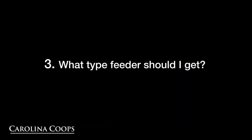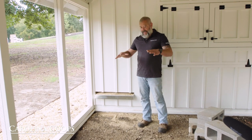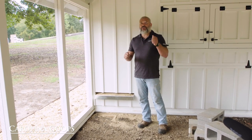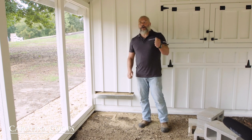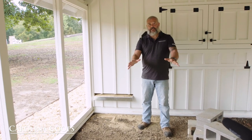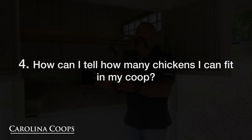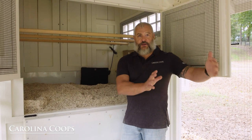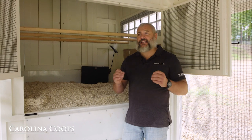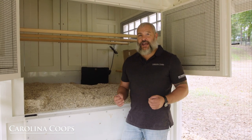A question we get all the time: Matt, where do I hang my feeder? One of my favorites is a regular galvanized 20-pound feeder. Hang it — because you don't want the chickens sitting on it and defecating on it — and put it right in the middle of the run. That decreases the chances of it getting wet. We're also working on making it as easy as possible to understand how many chickens you can have for each one of our coops, whether inside the henhouse or inside the run, and whether you can free range. And I cannot emphasize enough: chicken math is very real.